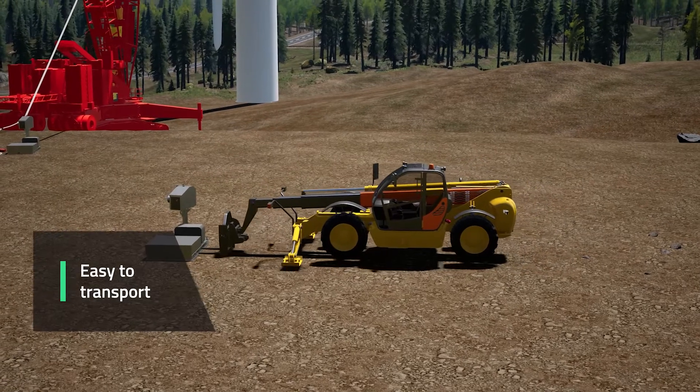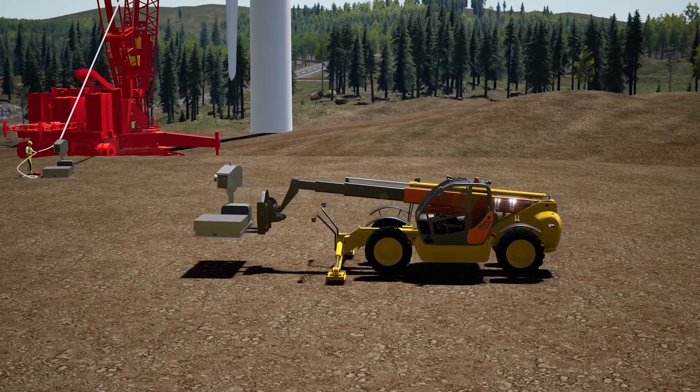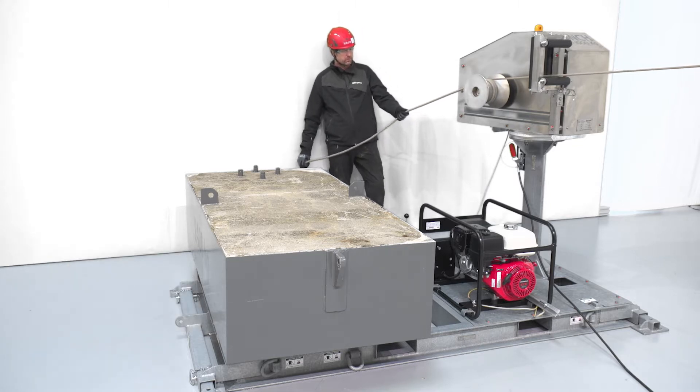The capstan winch is easy to transport or store and is ideal for any installation with limited space. As a ballast, you can for instance use concrete or big bags with sand to stabilize the capstan winch before the installation.